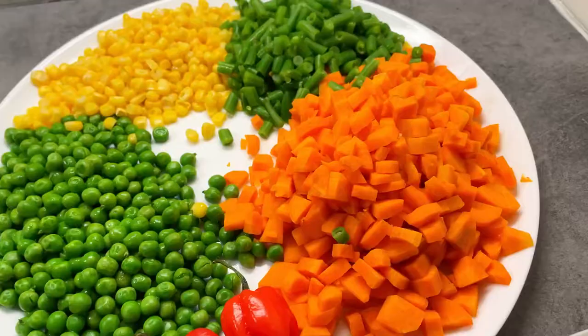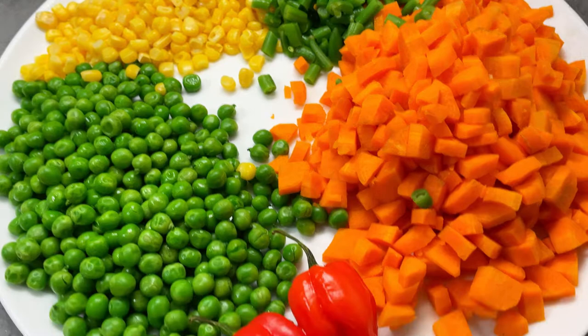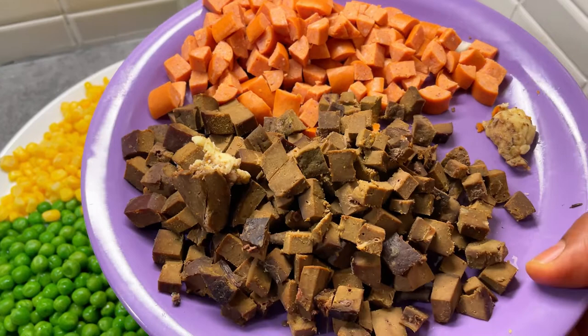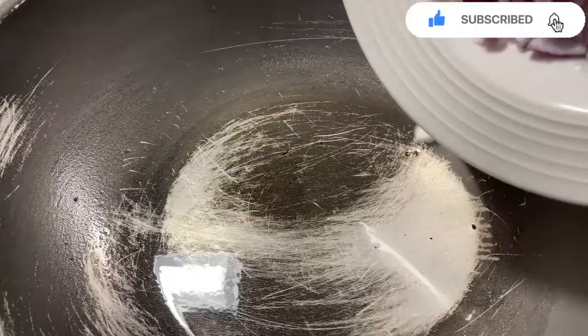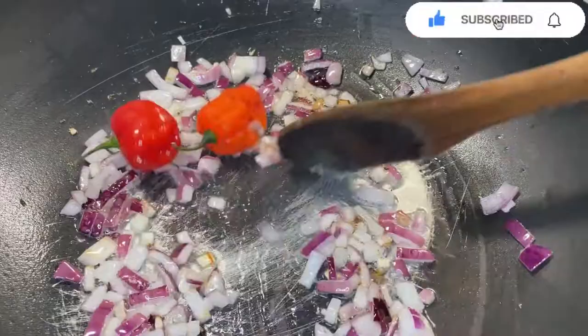Yeah, my veggies are ready. My bell peppers, my carrots, green beans and all the things I'll be using. And also my chopped sausage and liver. So the process can start now — pour it into the onion, my chopped onion. Then I add in my scotch bonnet for the flavor.